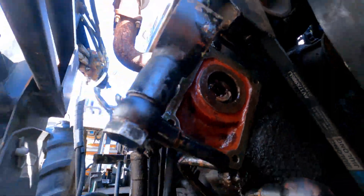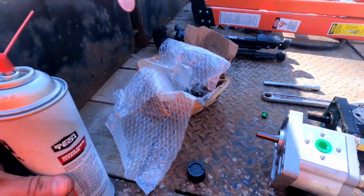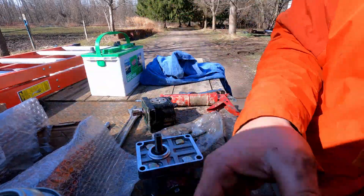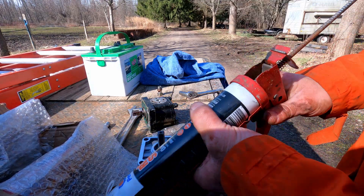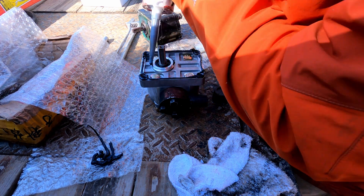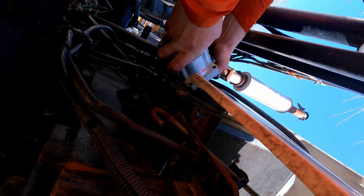Ta-da! Wipe it down with some brake cleaner, get all the oil off the surface — because, as you guessed, gasket maker does not stick to oil. According to the tube, I've now got five minutes to get this pump over there.